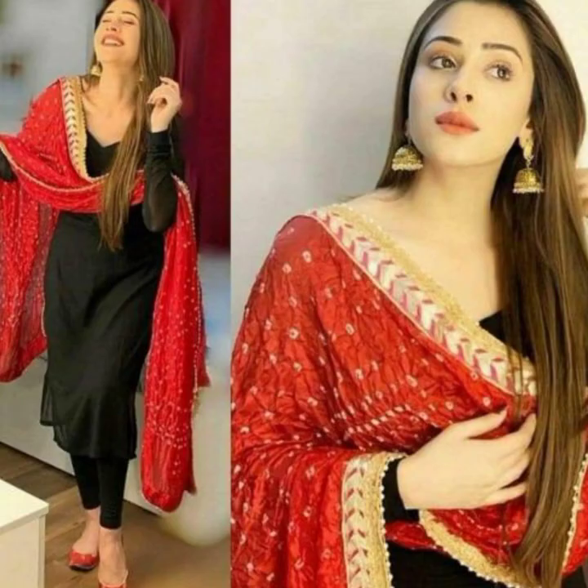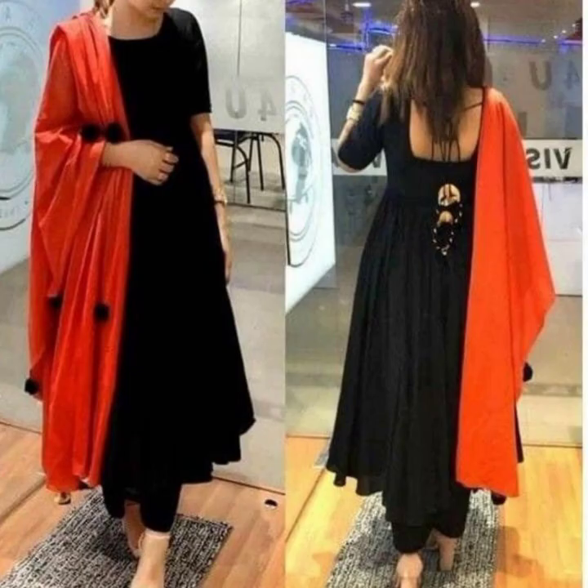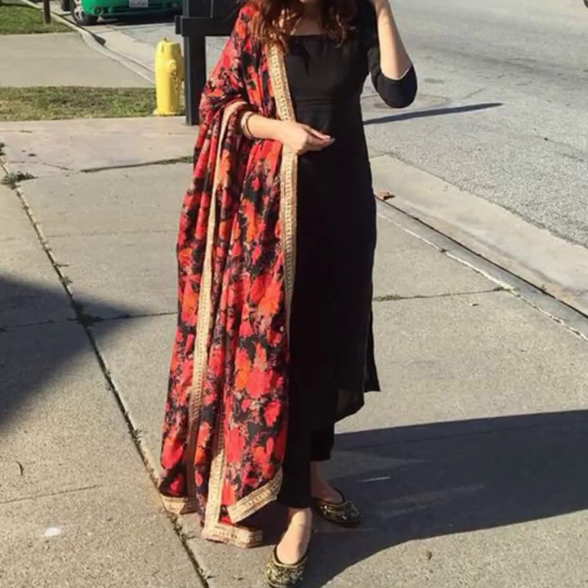ہمارے چینل پر بھی آپ کافی ساری ویڈیوز دیکھ سکتے ہیں۔ امید کرتے ہیں کہ آپ کو آج کی ویڈیو پسند آئے گی — اگر پسند آئے تو لائک ضرور کریں اور شیئر بھی کریں۔ ملتے ہیں اگلی ویڈیو میں نئے ٹاپک کے ساتھ، تب تک کے لیے ٹیک کیئر، کیپ اسمائلنگ، اللہ حافظ۔